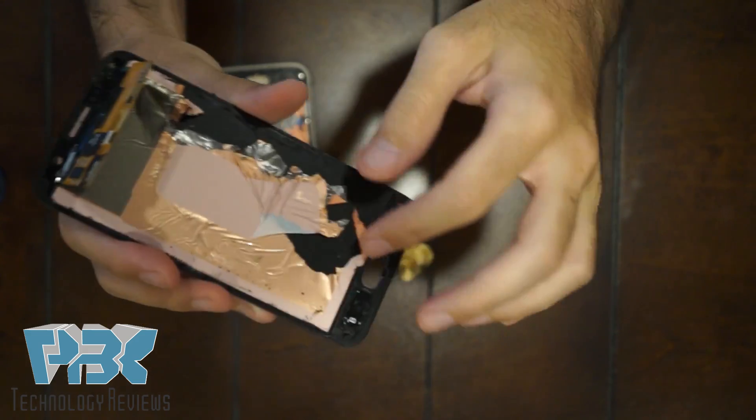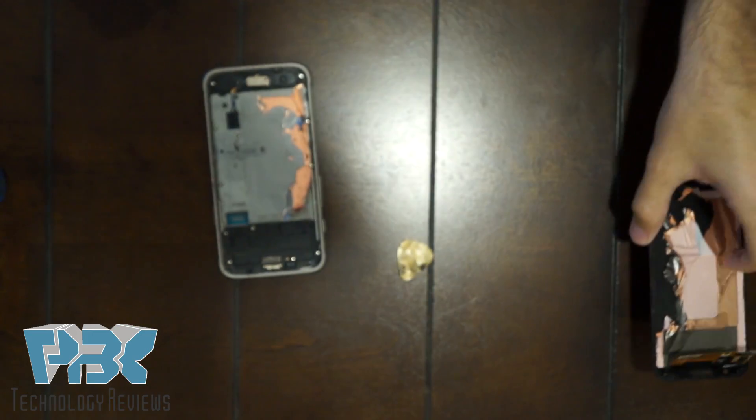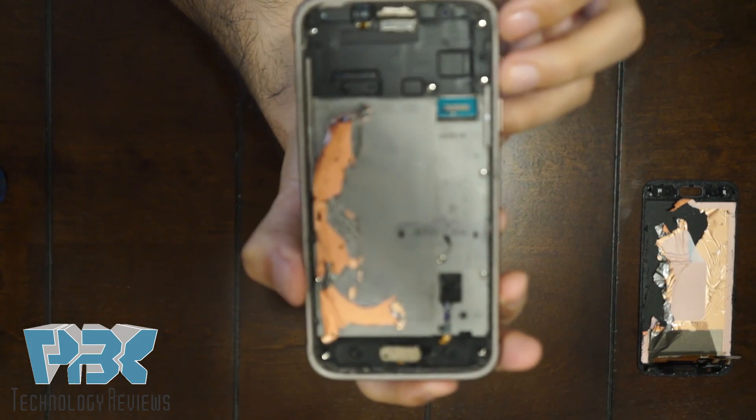We have this copper shield that goes on the back. And then this is going to be your mid-frame.